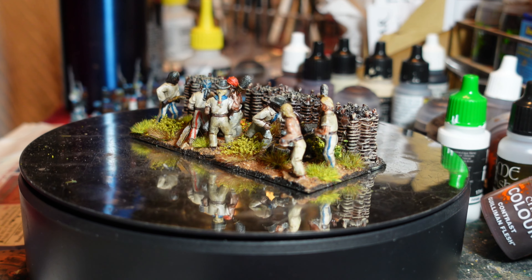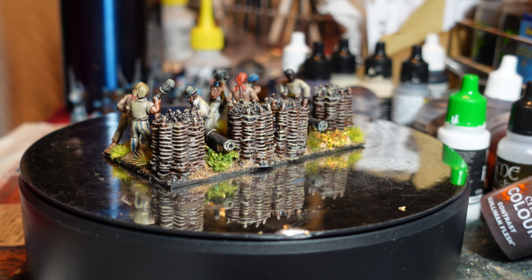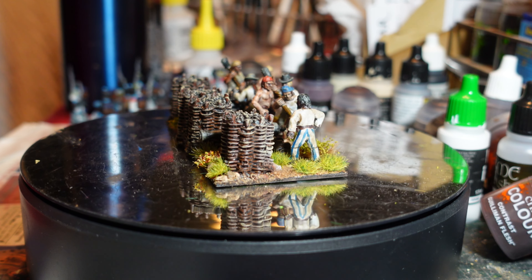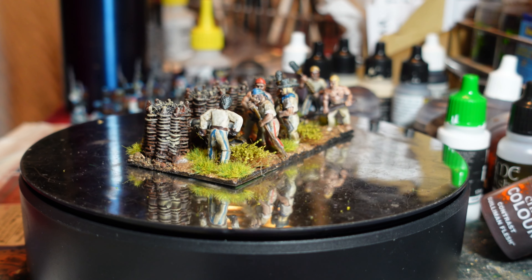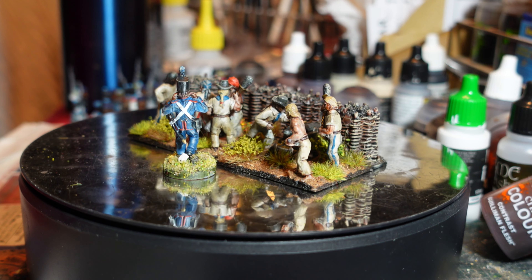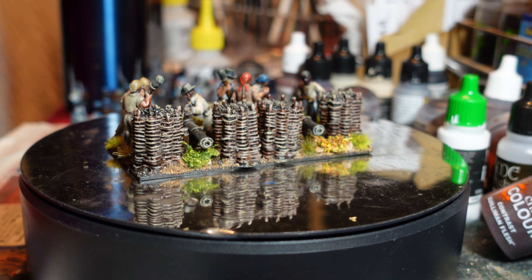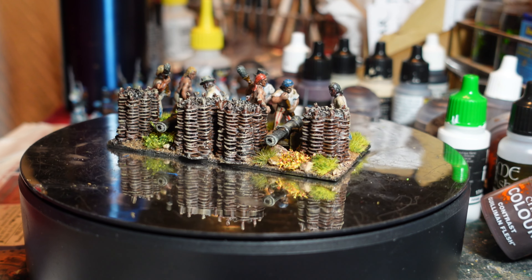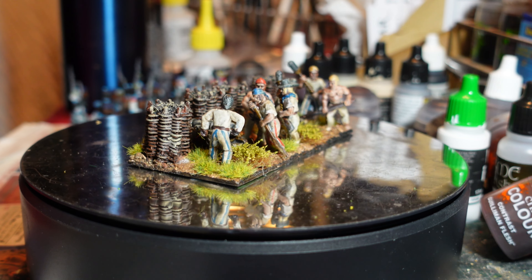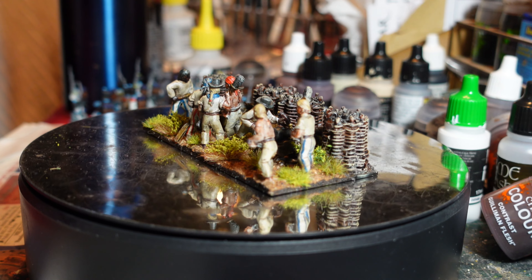I used the leftover gabions and packed the crew in tightly — I wanted that sense of being tightly packed like they would be on a ship, even though clearly they're on land. The figures are slightly small, probably truer 25mm than 28mm, but putting a gun crew figure next to them it's actually not bad at all. I suppose I could use this little mini diorama in Black Powder as a battery, which would work fine — it was just a bit of fun really.